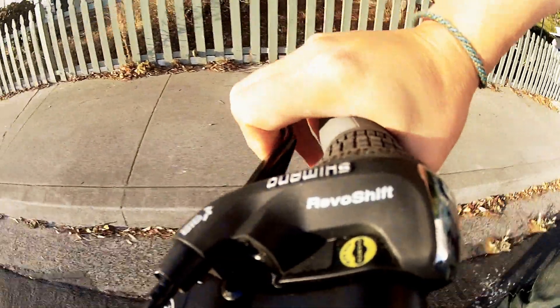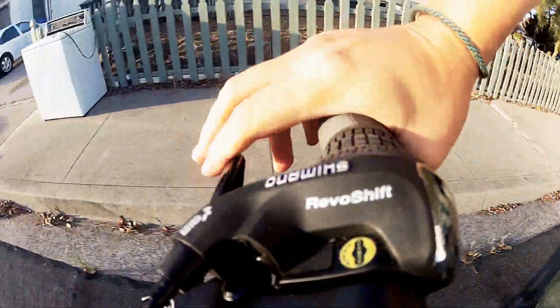Our braking system is actuated by pulling a single lever, which engages the rear brake. The rear brake engages the front brake, allowing you to safely control your speed.